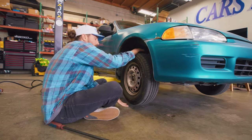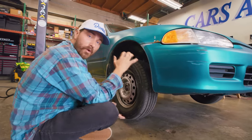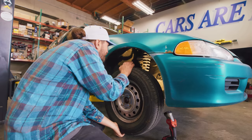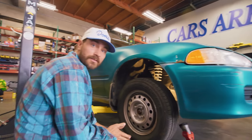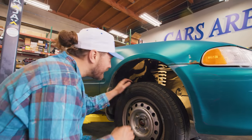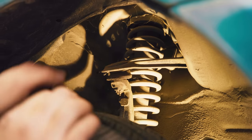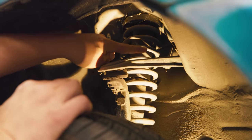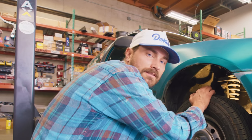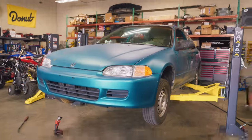We're going to grab the tire at 12 and 6 — this will help us check for a worn wheel bearing, or you'll feel some play if you've got really worn control arm bushings. And I do feel some play. This Civic has dual wishbone suspension, with an A-arm up top and one below. I can see the whole control arm moving, and it looks like at least the forward bushing is totally blown out. I'm hoping it's just those bushings causing the play and that there's no issue with the wheel bearings.